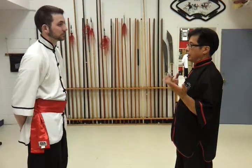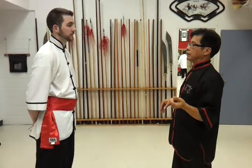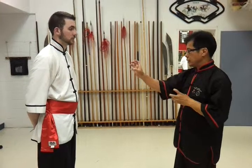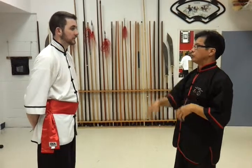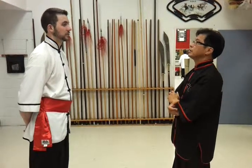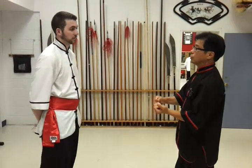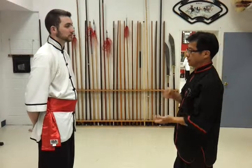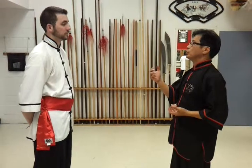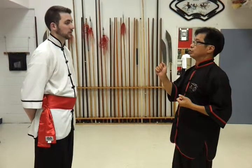What I want to explain tonight is the three points of the chin-ah application. One is using the Eagle Claw, how to apply the chin-ah using pressure point application. Two is how do we use the reverse joint lock to apply the chin-ah applications. Three is, in chin-ah grappling, how do we use the big joint against the small joint in an efficient way.